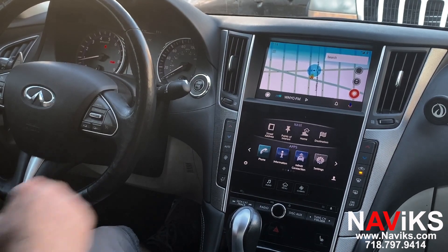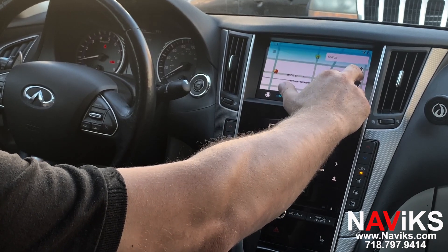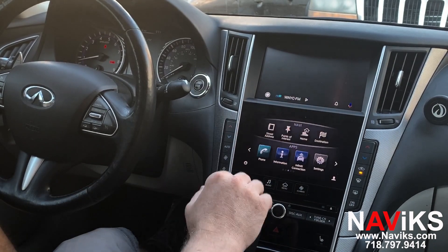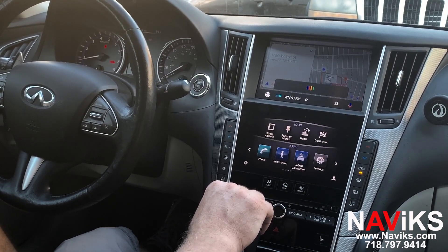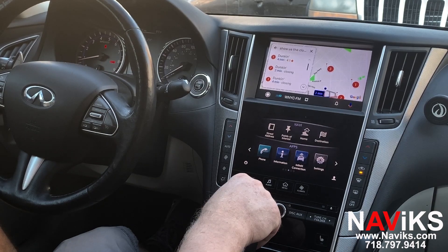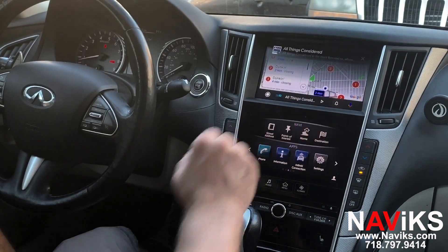We've already started Waze, so let's just change the view on Waze. Let's get out of this and try Google Maps. Let's ask: OK Google, show us the closest Dunkin Donuts. Here's what I found for the closest Dunkin Donuts. Let's play audio — we have TuneIn Radio selected. That's Android Auto. Let's get back to the home screen.